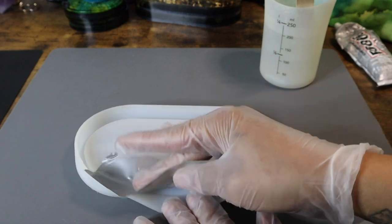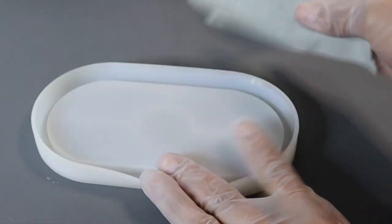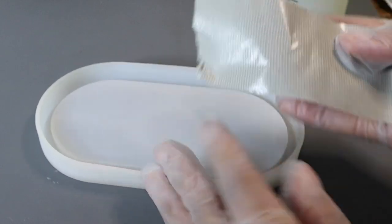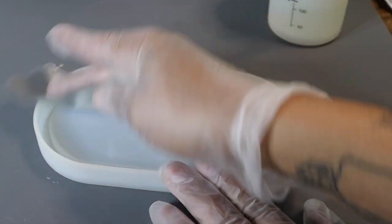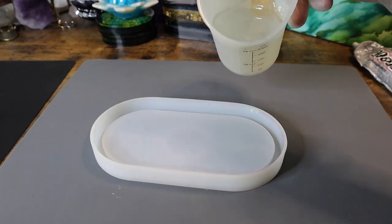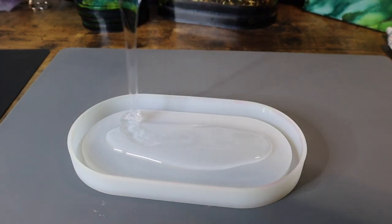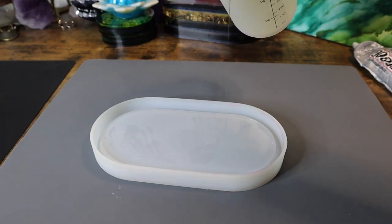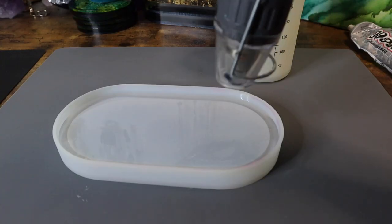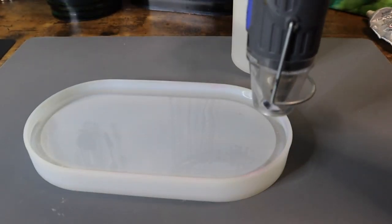Before I pour my resin, I do like to use a piece of duct tape to clean out any dust or pet hair that may be hanging out inside my molds. I also store them in little Ziploc bags or the original bags they came in between uses for the same reason. Once I'm sure that my mold is clean, I'll begin to pour in my resin. I like to pour it from a high, slow stream, and this allows some of the air bubbles to pop on the way down. I want to pour enough resin in there that I've got a nice even layer across the top, and so that the outside lip is completely filled in.